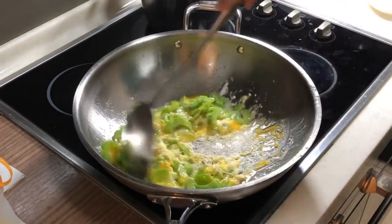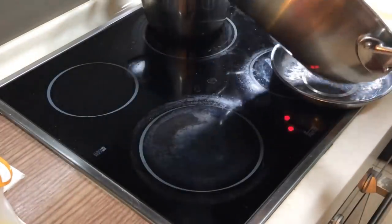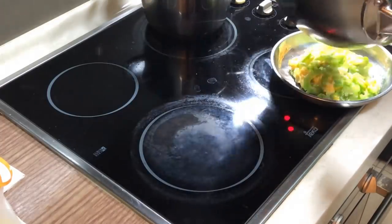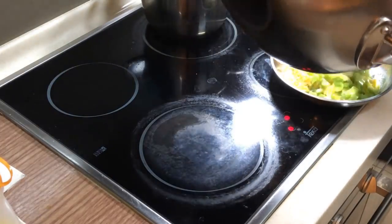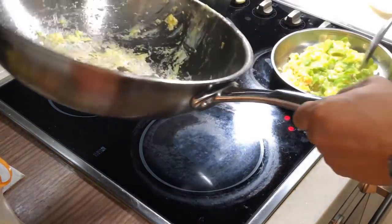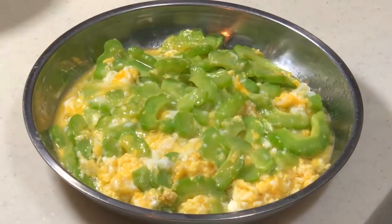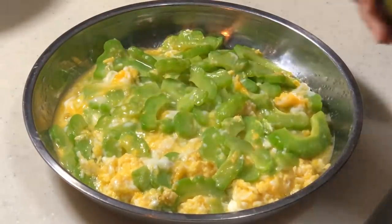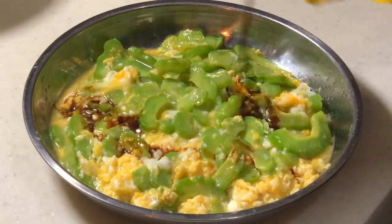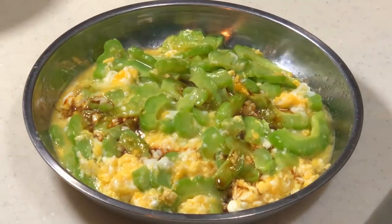Turn off the fire — done. Take it out. As you can see, my egg is actually half cooked — it is still runny. Now is the time where you can put a little bit of light soya sauce on top. And it is done.